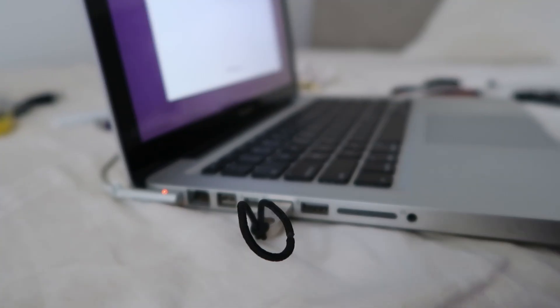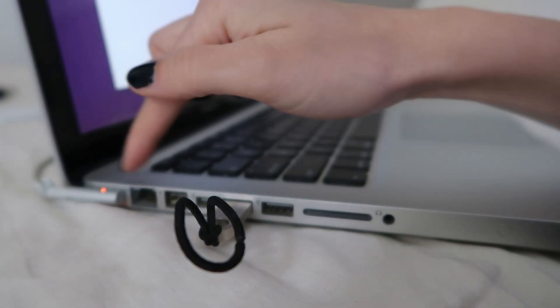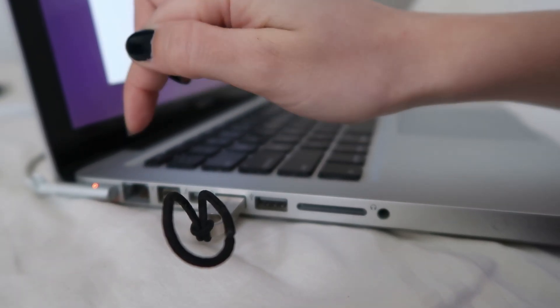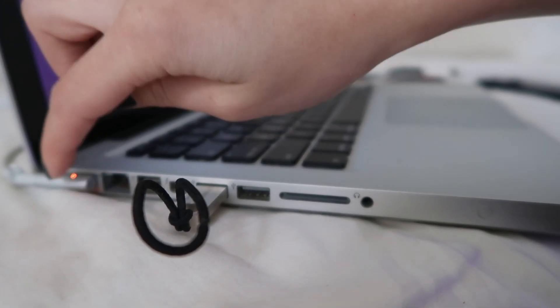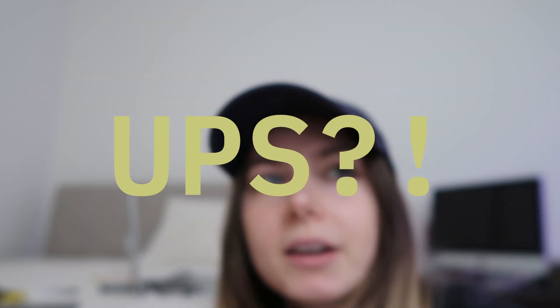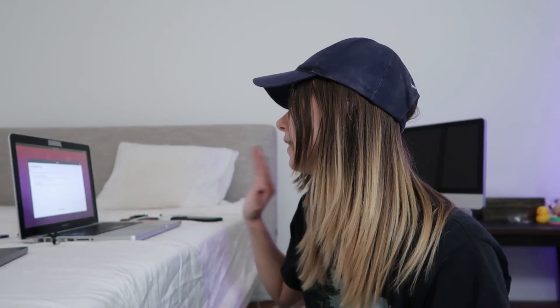It's got so many more ports than the Retina that came after it — they immediately started downsizing the ports. I can actually have a hardwired network connection, which is rad. And also, the fact that there's a battery in here means I've got a little bit of — I think it's called an NPC... wait, that's a non-playable character. But basically, if the power goes out, I've got a little bit of time to make sure the data didn't get wrecked.